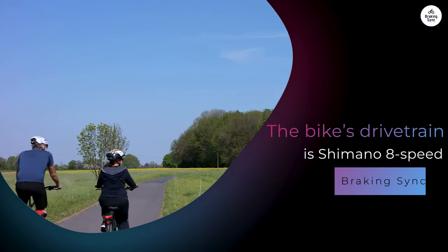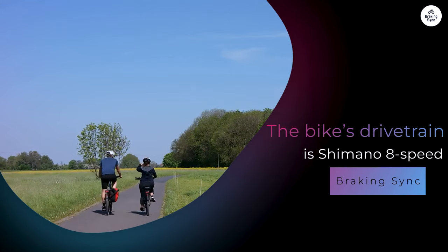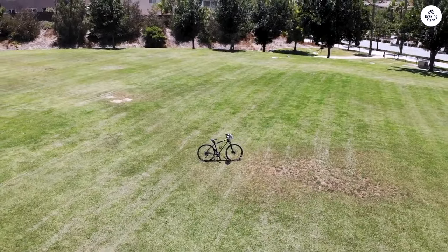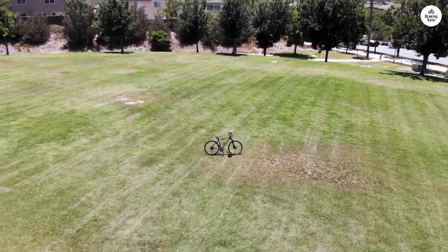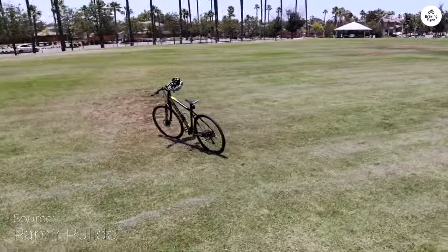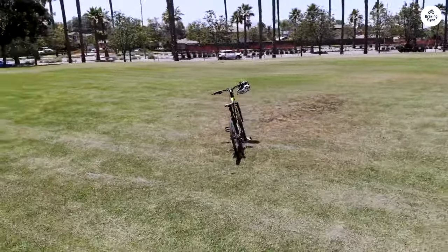The bike's drivetrain is Shimano 8-speed, which is pretty basic but works fine for most city riding. The gears shifted smoothly, and I didn't have any issues with them when riding up small hills or picking up speed on flat roads. It uses hydraulic disc brakes, which are made by Tektro.